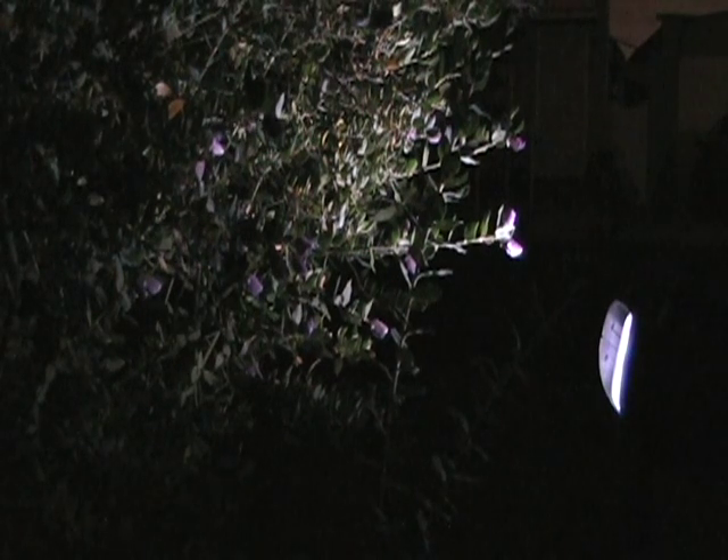Remember, the more LEDs a solar light has — it can have as much as six, ten, or more LEDs — the sooner the rechargeable batteries will get used up for the night. This means that you can get fewer hours of a more intense light. But for this particular solar spotlight model, a perfect balance is achieved. The design gives the brightest light output with the longest duration throughout the night.